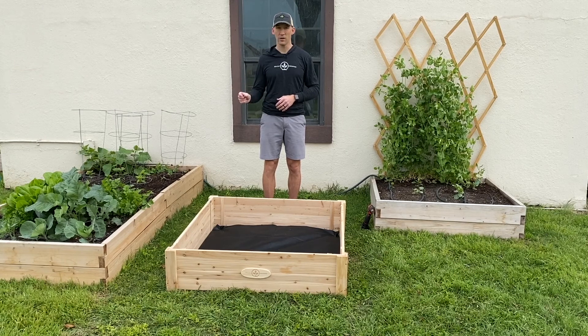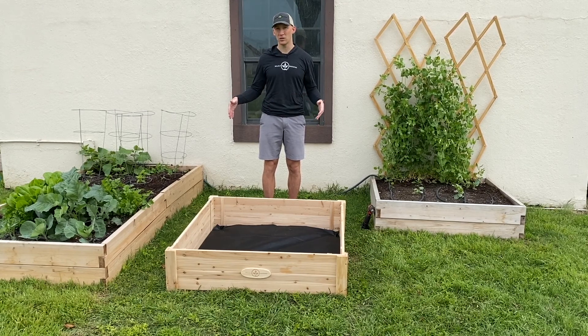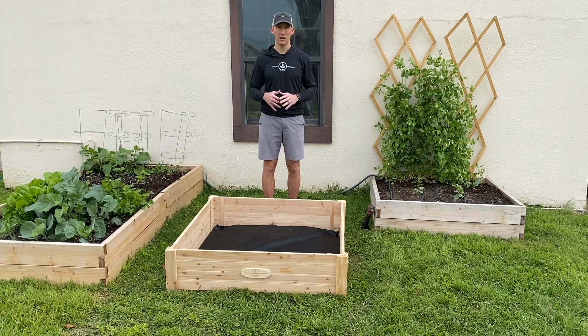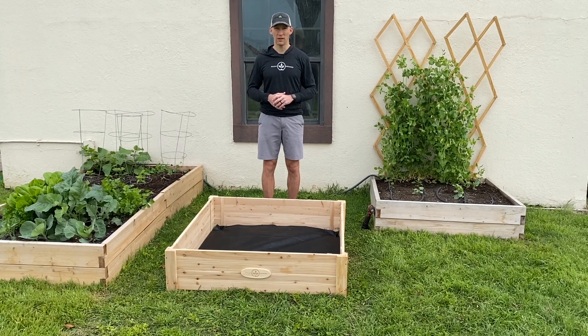The walls are thicker than the competitors. We use a different construction method that actually uses screws so that you get a little bit longer life out of your planter. And then we've also sanded everything down smooth so you're not going to get any splinters while you're putting it together. Now this is made from a rot resistant cedar that is going to last for many years. We think you'll get a lot of good life out of this product.